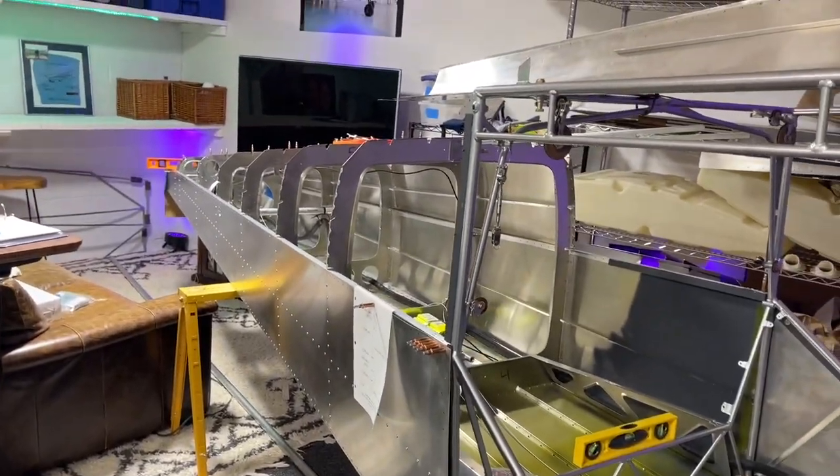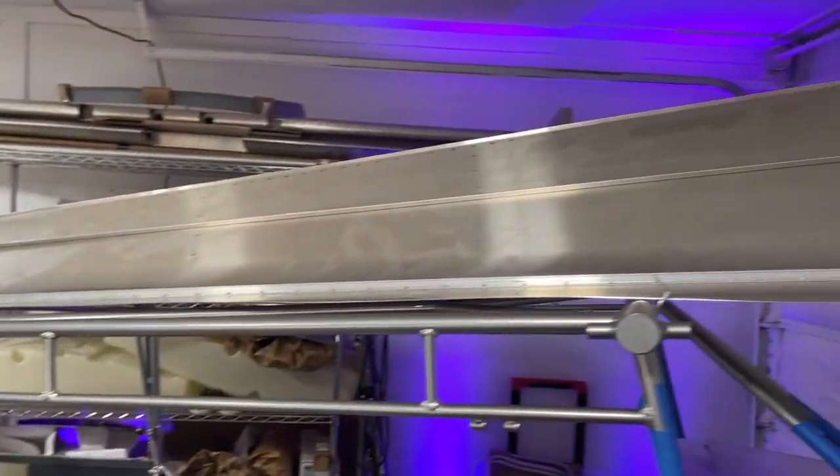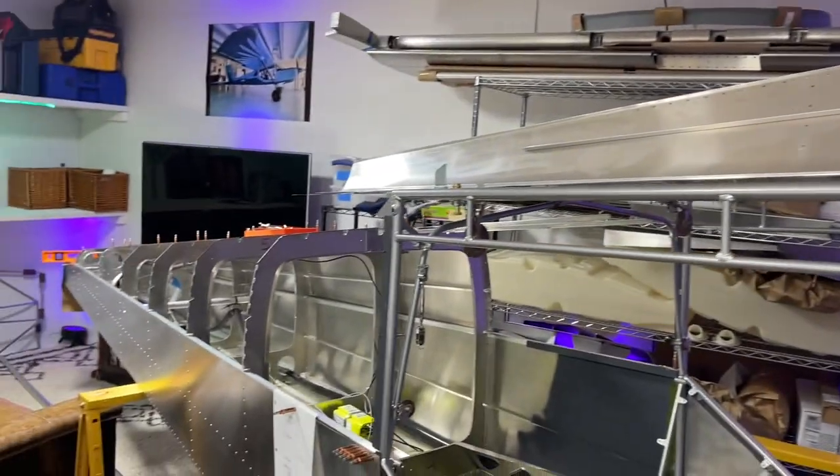Now we're ready to put the other half of the tail top skin, which is up on top of the cage, go ahead and put that on and get it riveted up.